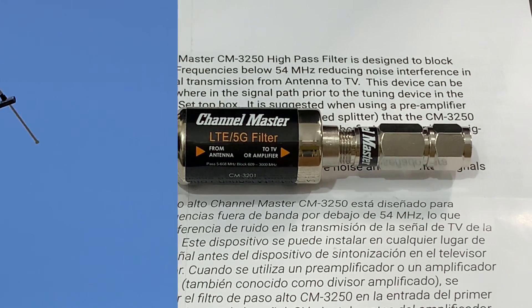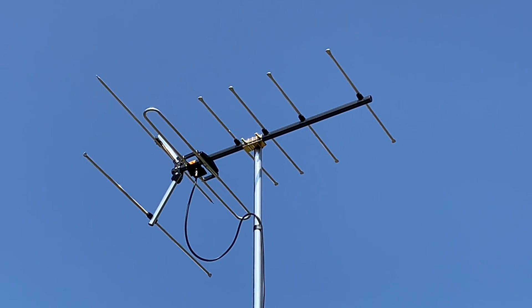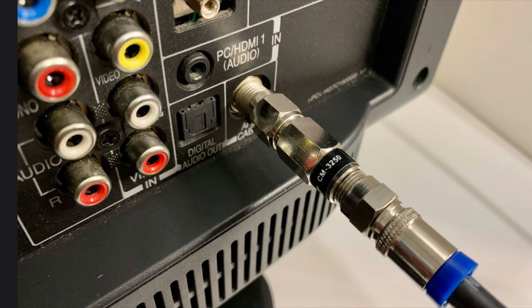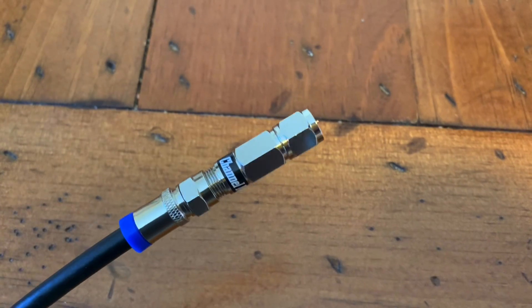If you've already tried 5G or FM filters and still have interference on your TV antenna signals, then you might want to give this high pass filter from Channel Master a try.